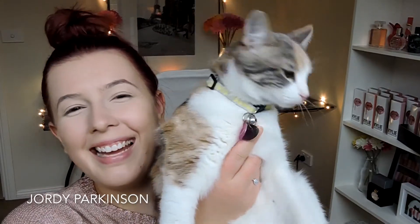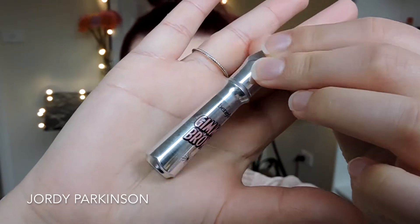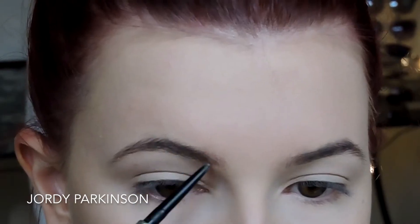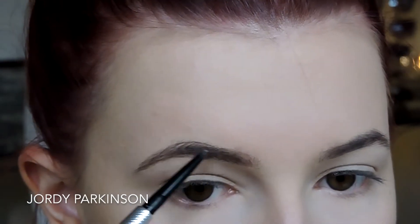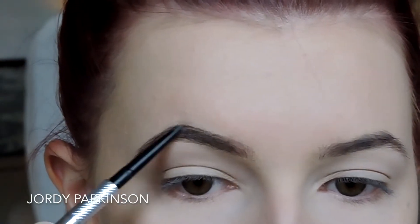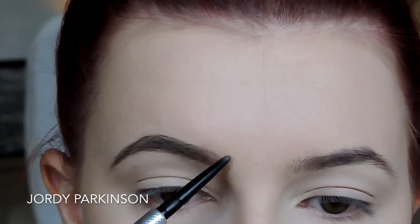This is our little baby girl Cora — we just got her and she is so sweet and affectionate and we are in love. For my brows, I'm using Benefit Gimme Brow and the Precisely My Brow Pencil. I've been really loving feathery brows lately, so I've been brushing them upwards. It just gives such a beautiful natural brow — obviously not too natural because my natural brows are quite sparse, but I like to keep them a little bit more fluffy.